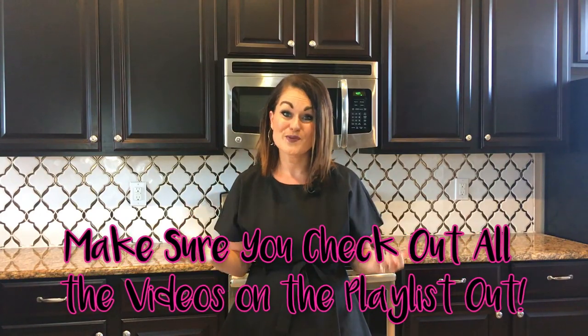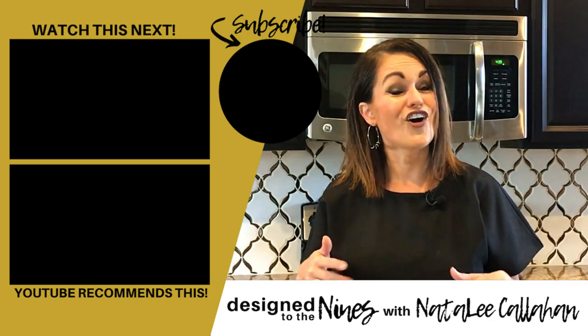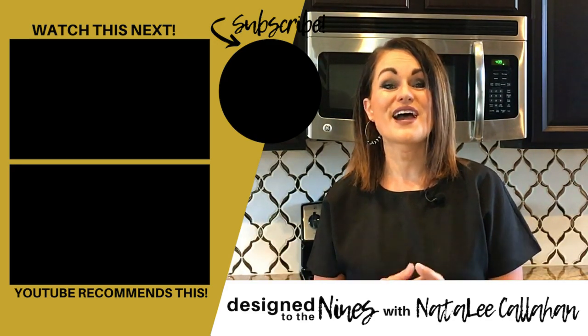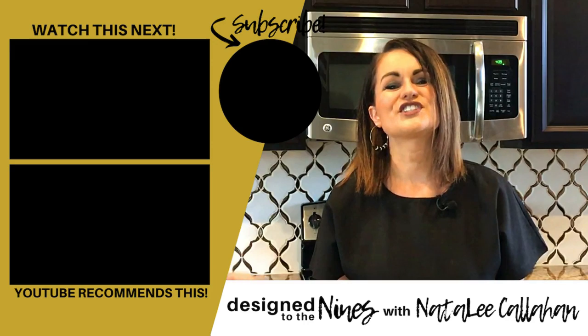I just want to thank Floor and Decor for sponsoring this video and for having the vision to empower women to use power tools — because we've got this, ladies. I hope you enjoyed this episode and feel empowered. Start small, then work up to something a little bigger. If you found value and learned something from this video, hit the like button and subscribe to my channel and turn the notifications on. I have so many fun things coming up through the fall holidays and into Christmas — back to back to back exciting episodes. Thank you so much for watching — we'll see you again soon.